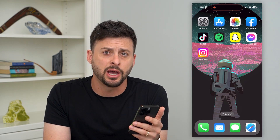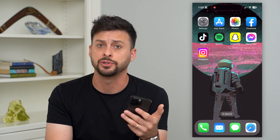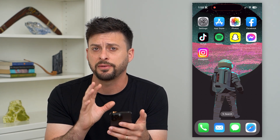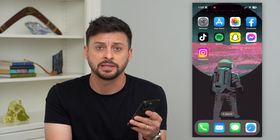Let's fix Face ID if it's not working on your iPhone. If you're trying to unlock some apps, use banking, unlock your phone, autofill passwords — basically anything you would use Face ID for and it's not working — I'm going to show you different steps to get that fixed.